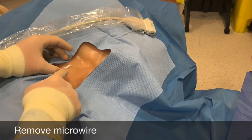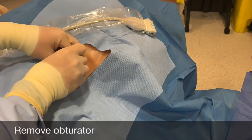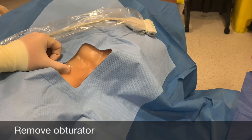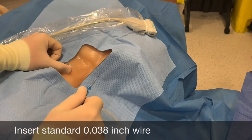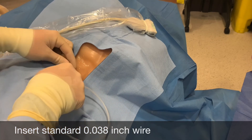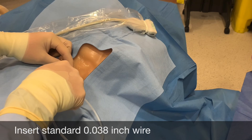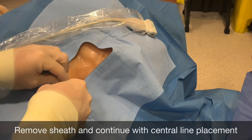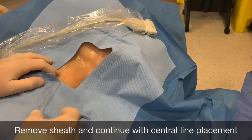At this stage you are not able to pass the normal J-tip wire through this sheath until you remove the obturator. Remove the obturator, being mindful to occlude the end of the sheath. Take your normal J-tip wire, ensuring that it is fully retracted, and insert it into the sheath until your desired length. Standard central line placement may then proceed.